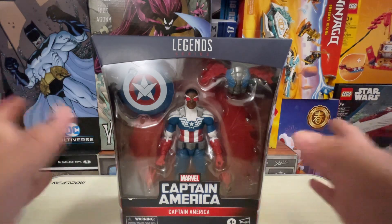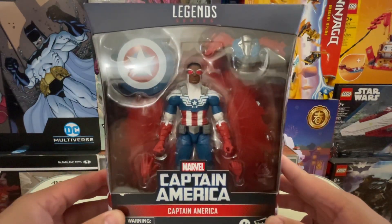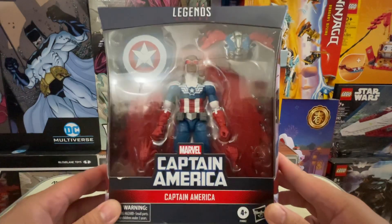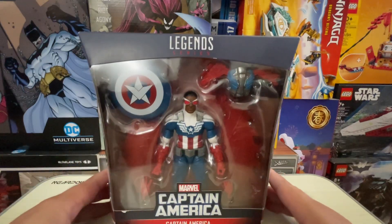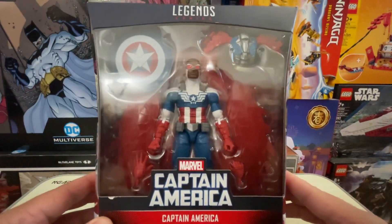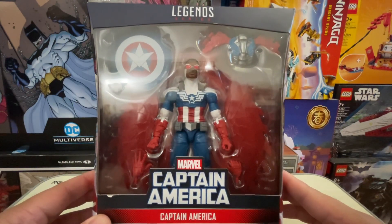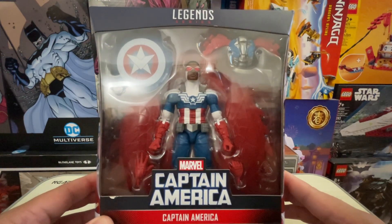Enough rambling — we are going to look at this guy today, and this is going to be different because it's Marvel for once rather than the usual DC. So, we're back to the old window packaging. For those who don't know, Hasbro had been using windowless packaging for a while, but they've realized it was problematic because there have been a lot of figure swapping issues with windowless packaging.